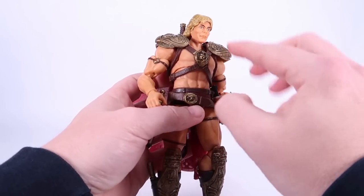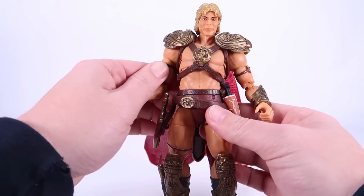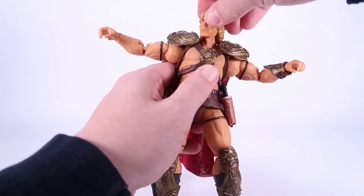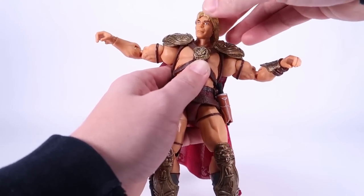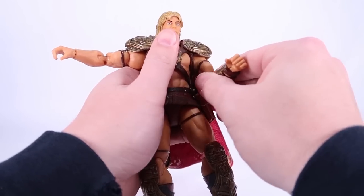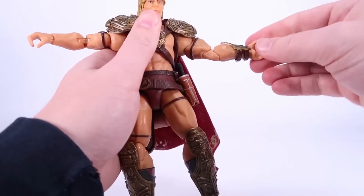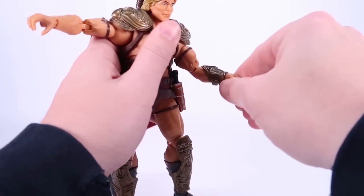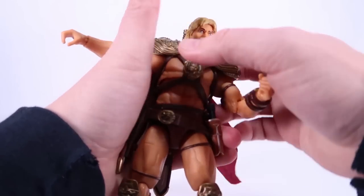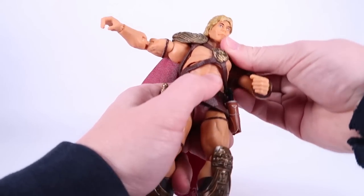This still basically utilizes a similar body type to most of the Masterverse He-Man figures, so you should know what you're getting. The head is on a ball joint so it looks left and right, up and down, and rolls all the way around. You've got a ball hinge at the shoulders so they can go outwards, forwards, and backwards. There's a swivel at the bicep, double joints at the elbow, and swivel and hinge at the wrist. The wrist bracer is a separate piece so it will swivel around as well.